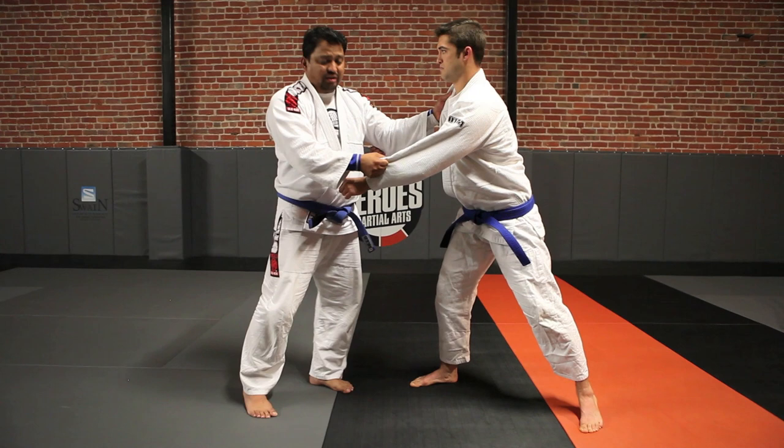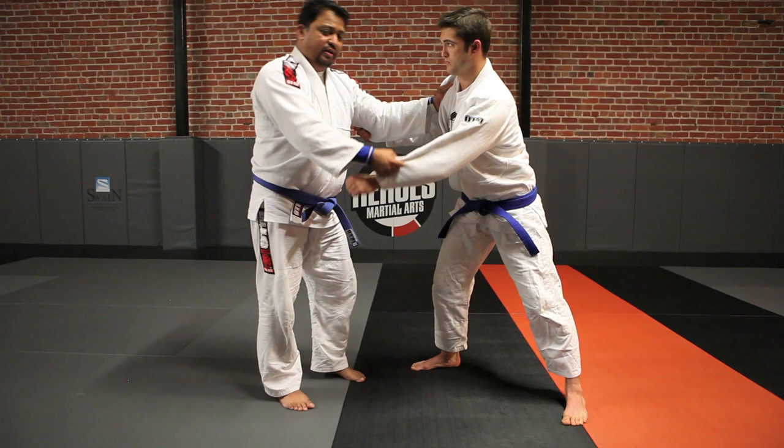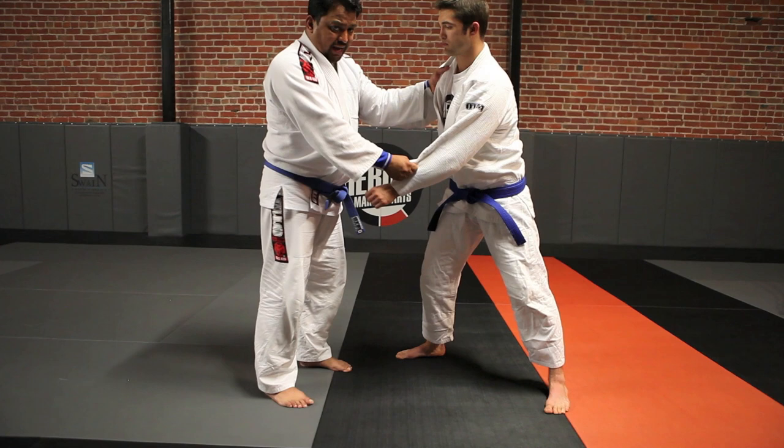I don't want him to counter and I don't want to break my grip. I'm going to start getting this guy to move. When we go for a snag single, we're going to go for the single on the side that we're controlling the sleeve on. For example, I'm controlling Dino's right arm, so I want to pick up his right leg. If you're left-handed, you switch the technique. There are a couple of different ways to get this guy to react — we're going to control his upper body with the lapel and sleeve, and I need that leg to step up.